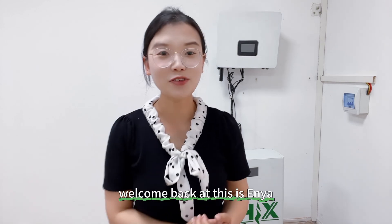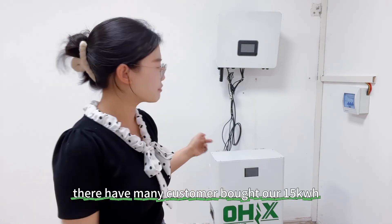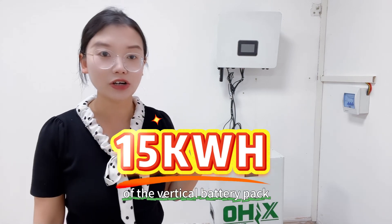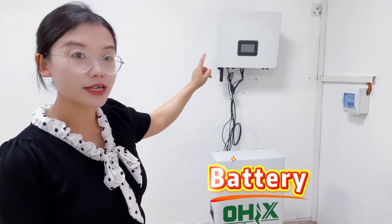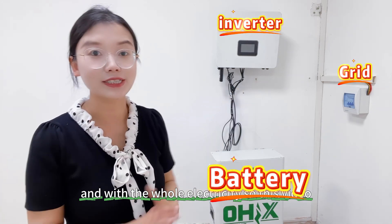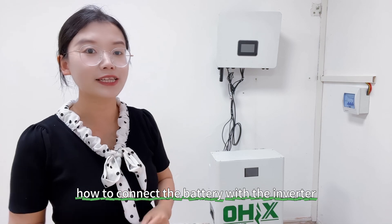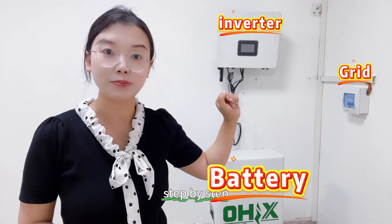Hey guys, welcome back, this is Anyang. There are many customers who bought our 50kWh vertical battery pack and they are wondering how to connect the battery with the inverter and with the home electricity. So this video, we will show you guys how to connect the battery with the inverter and the home electricity step by step. Let's have a detailed look at it.